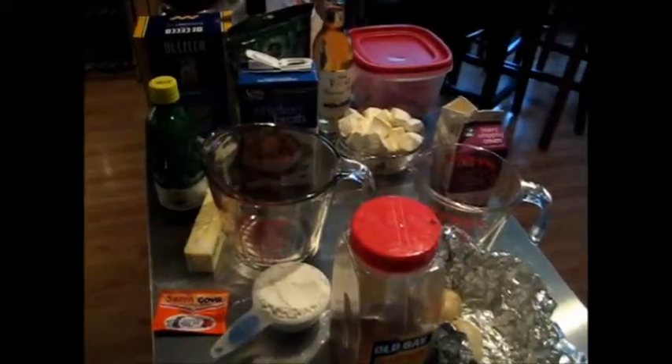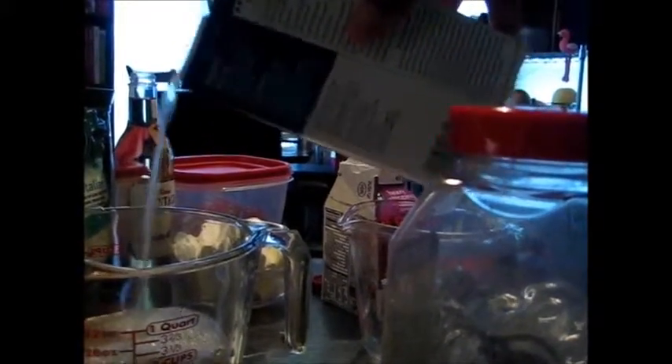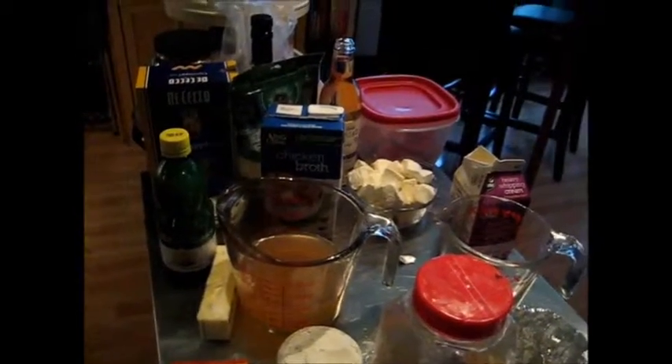Two cups of chicken broth — I measure about two cups in here, let's get that to the two-cup mark. If you are vegetarian, vegetable broth will work just fine. You can also use chicken stock — using chicken stock just controls your salt content a little more, but that's totally a taste thing, up to you.